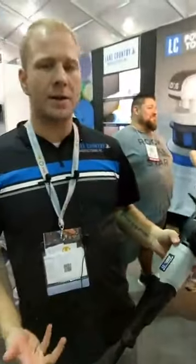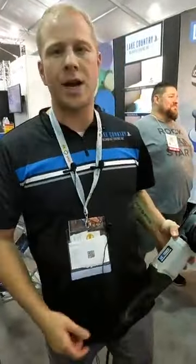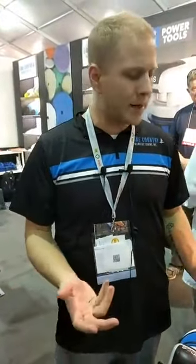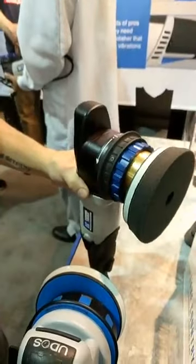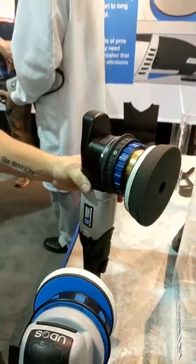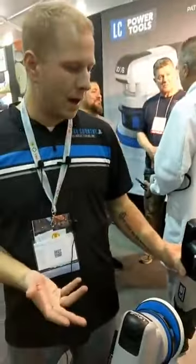The thing that's unique about this machine is the fact that it changes its orbit. It gives you the opportunity to change anywhere from 6 to 21 millimeters, so you can use it for a variety of different things.